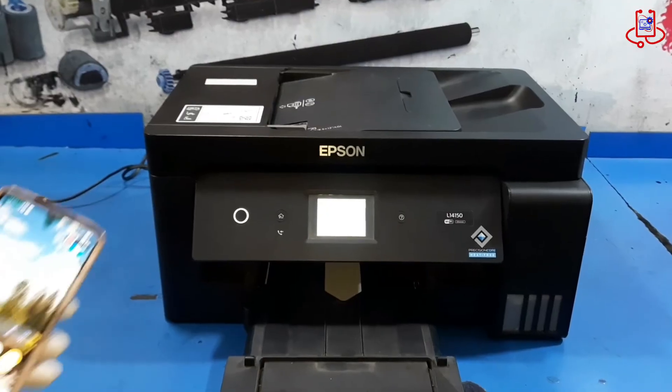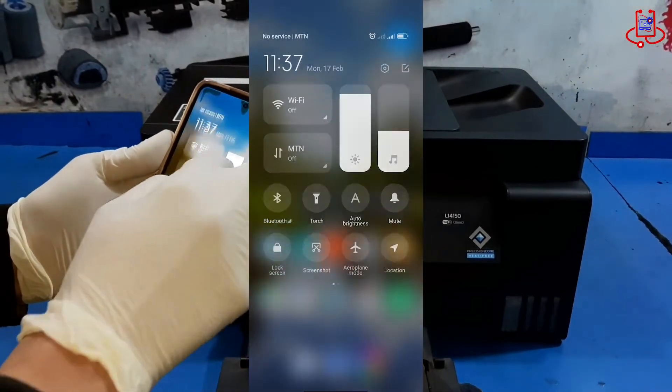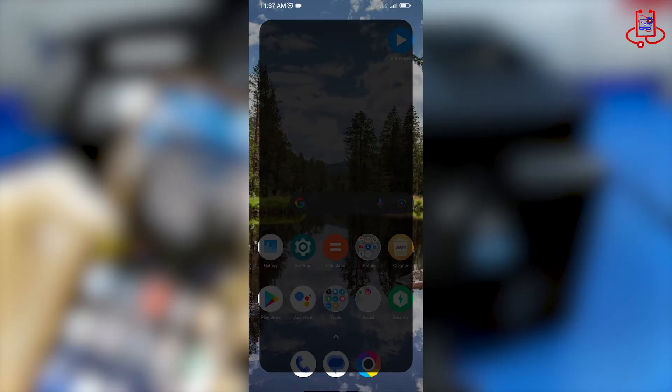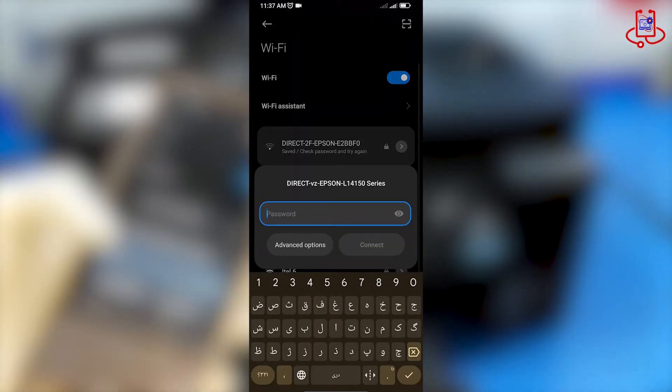Now go to your phone and turn on its Wi-Fi. Find the printer name and enter your password to connect your phone to the printer.